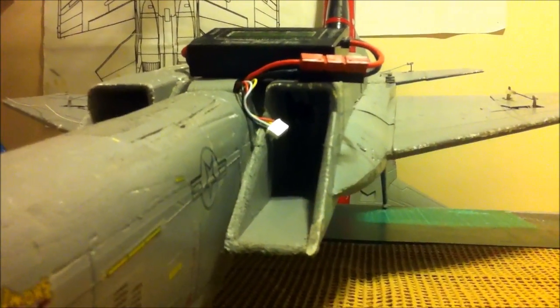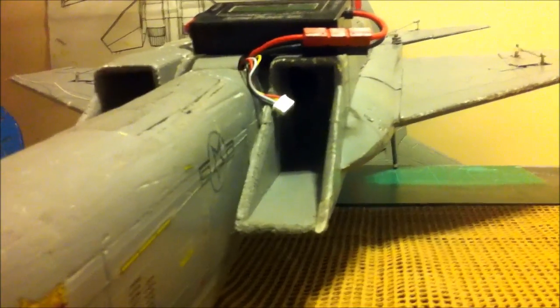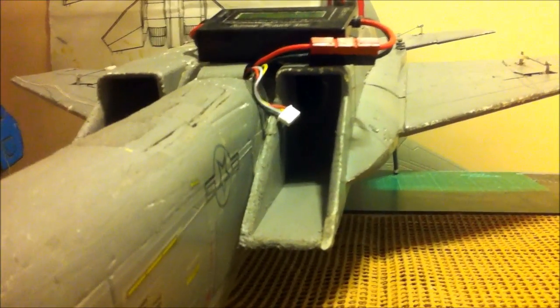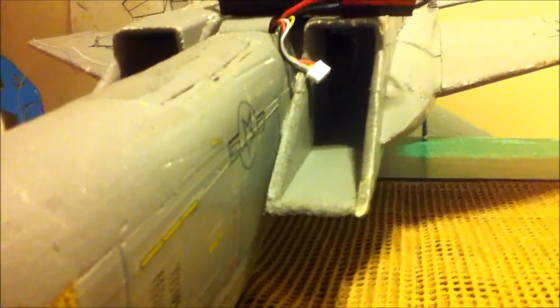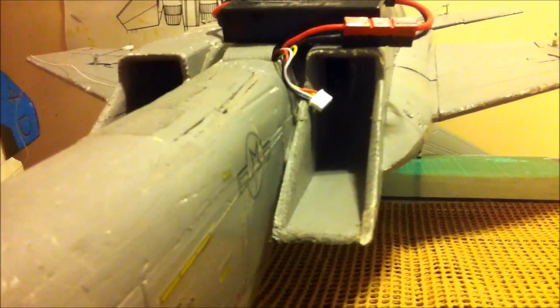Its claim to fame is its noise, which is ear-splitting. Also its weight — super lightweight, much lighter than any other fan out there in the 70mm class. And of course it's very well balanced. They produce good power and zero vibration.